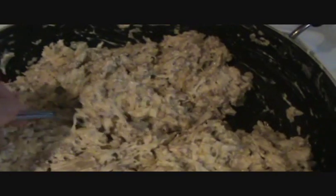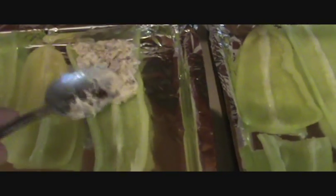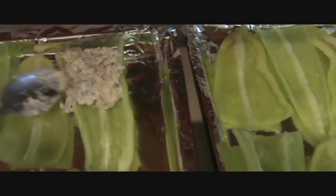Now I'm going to take spoonfuls of the mixture and put it in my peppers and smooth it out. I have all my peppers stuffed. Some of them are stuffed pretty full and easing out on the sides, and that's okay.